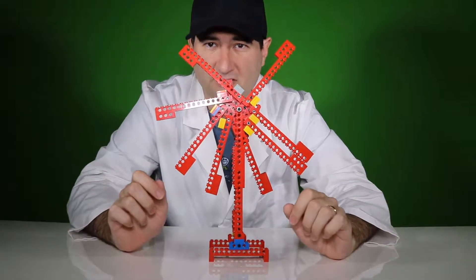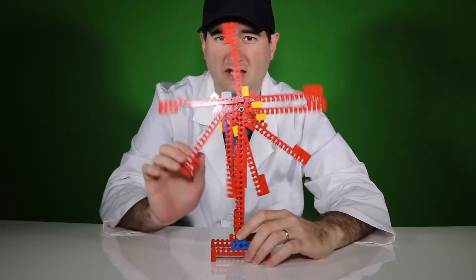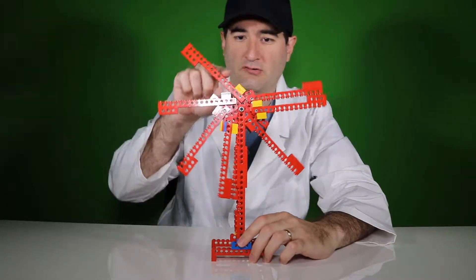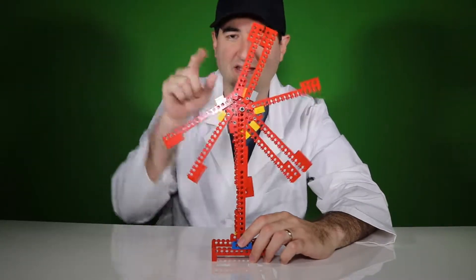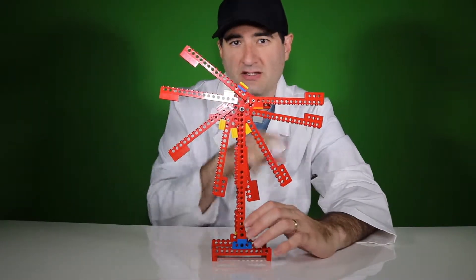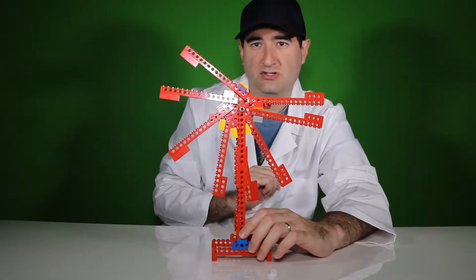Hello everybody, this is Professor Lego. What I have today is a perpetual motion machine. Have you heard of perpetual motion machines? The idea behind a perpetual motion machine is that it will keep moving continuously without any energy source.